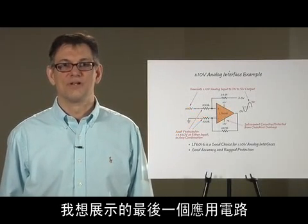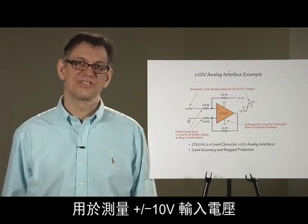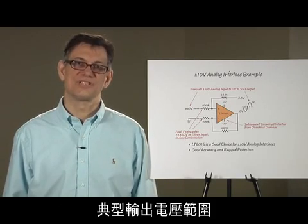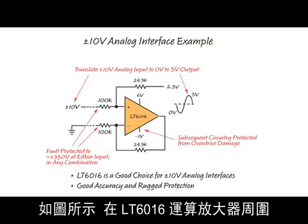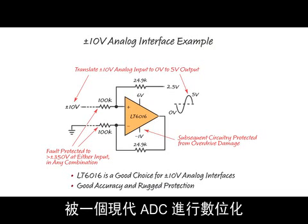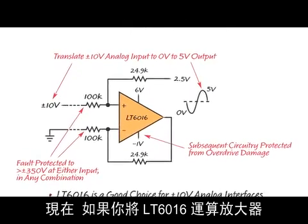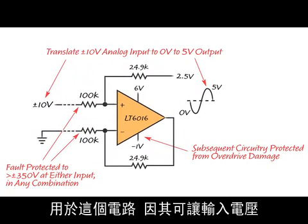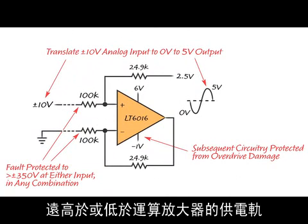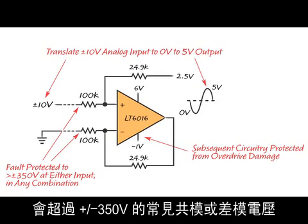The last application circuit is a difference amplifier designed to measure plus or minus 10 volt input voltages, which is the typical output range for many industrial sensor modules. By connecting four resistors around the LT6016 as shown, you adapt the plus or minus 10 volt input voltage to a low voltage output — for example, to be digitized by a modern ADC on a 5 volt reference. With the LT6016's ability to operate its inputs far above and below the supply rails, you can work out that the inputs to these resistors can be taken to more than plus or minus 350 volts common mode or differential mode.